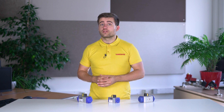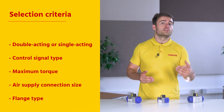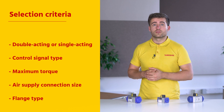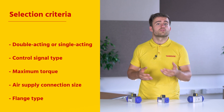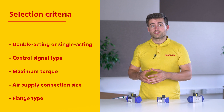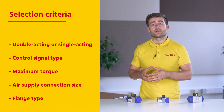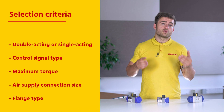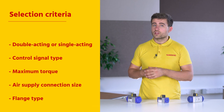When selecting your pneumatic actuator, it is important to take the following criteria into account: Do you need double or single acting operation? What type of control signal is suitable? The control signal is usually given in terms of a pressure range, for example 6 to 10 bar. The maximum torque that the actuator can produce. The size of the air supply connection, to make sure that you can use your actuator at the operating point in the system. And lastly, the flange type — most pneumatic rotary actuators have flanges that adhere to the ISO 5211 standard.